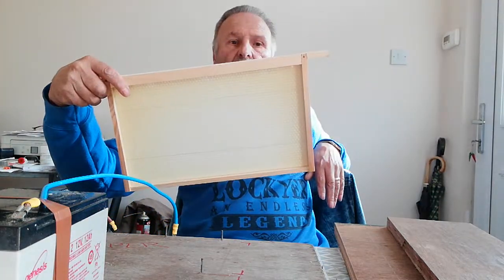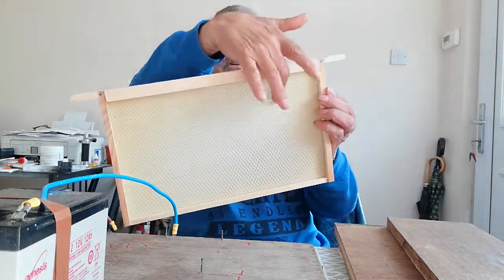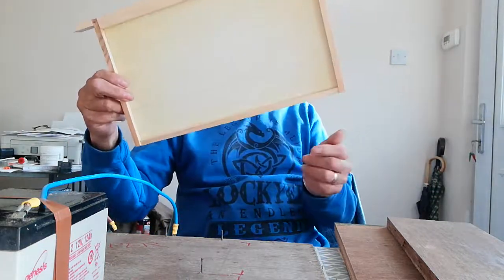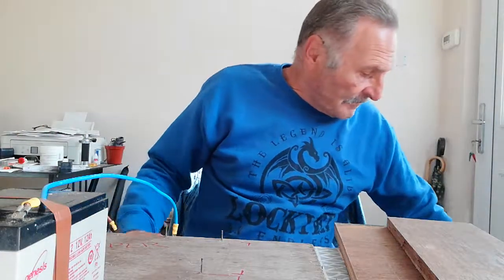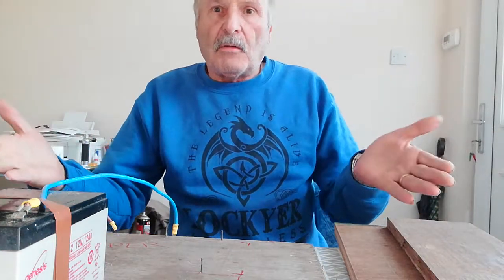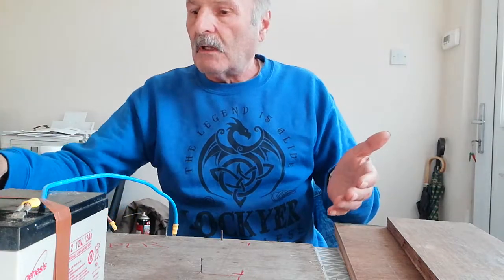And they're easy enough to do — all you do is just put your electrode on this side, this side, that piece is done, same here, that's done. I wasn't wanting that. What I'm wanting is just to wire a piece of foundation. So there's no video at all on how to do it.